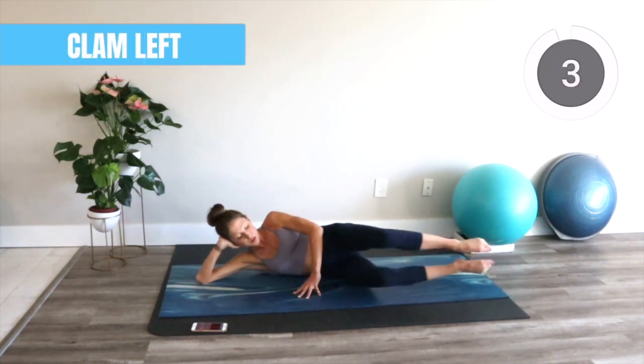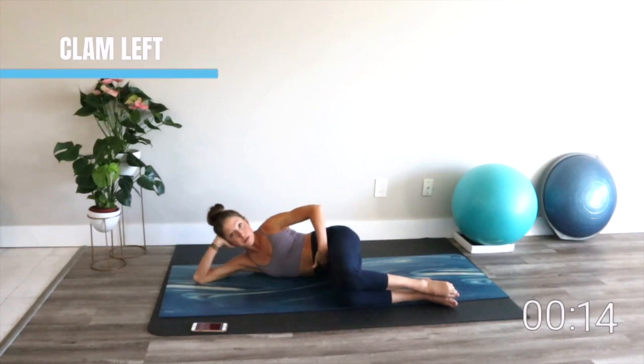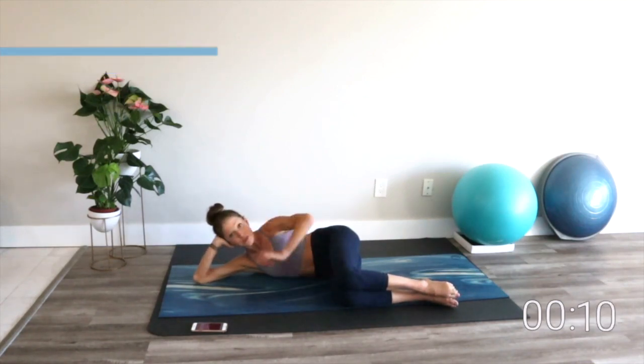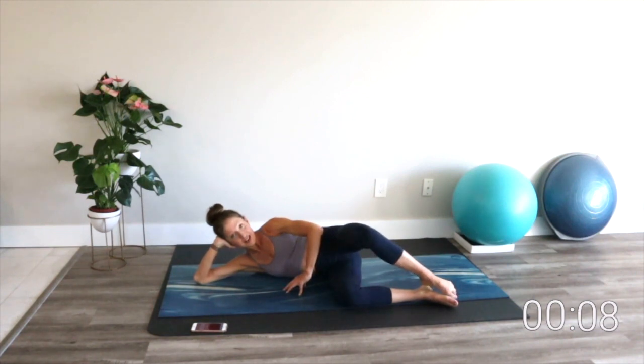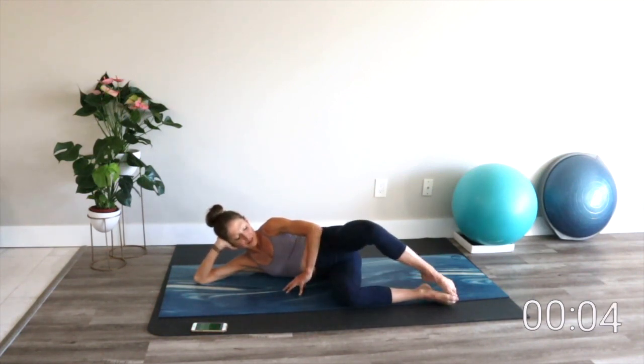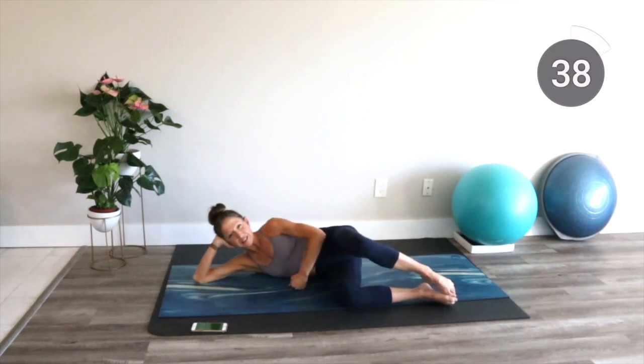Let's go into our clamshell. Bring the knees in. We're going to keep our heels together, hip bones stacked, core is engaged, and all we'll do mindfully is open that top knee and take it back down. Lift and lower. This is my weaker side, so I'm just going to take a little more mental energy to focus on getting it to work a little bit more.